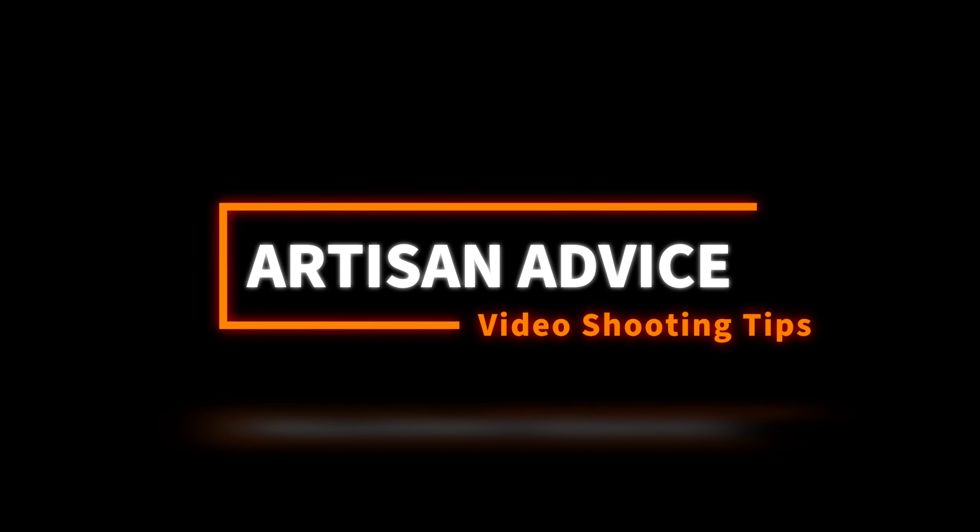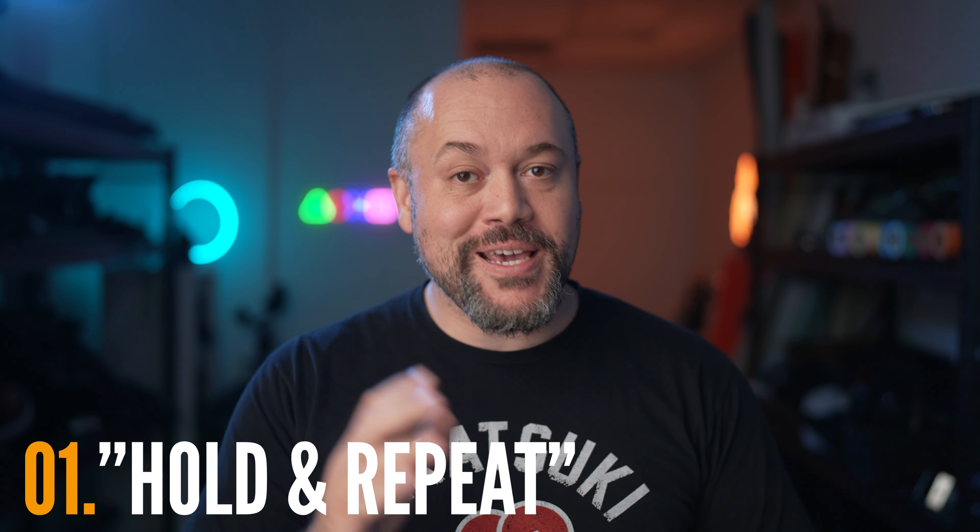In this episode of Artisan Advice, I'll share some tips that I picked up over the years that will help you improve your videos. Let's get right into it with the first tip, and that's to hold and repeat your shots.